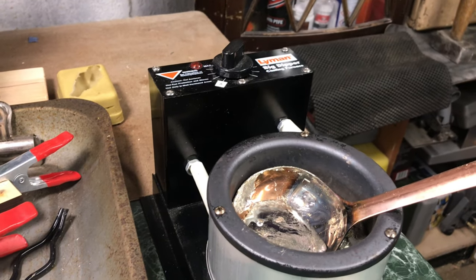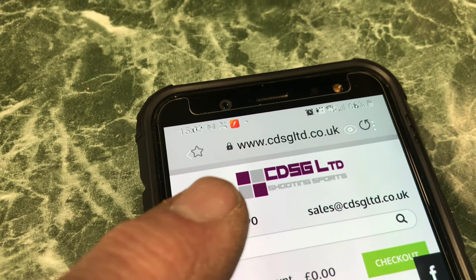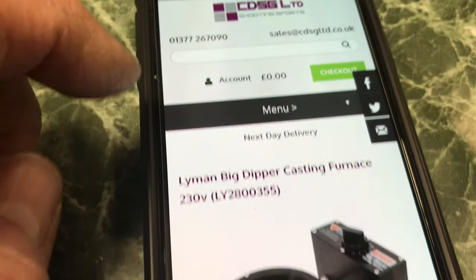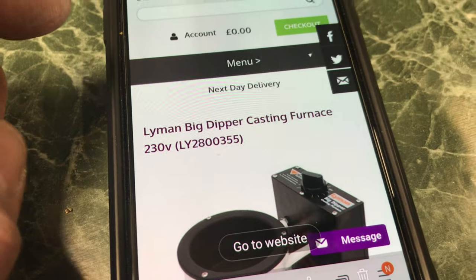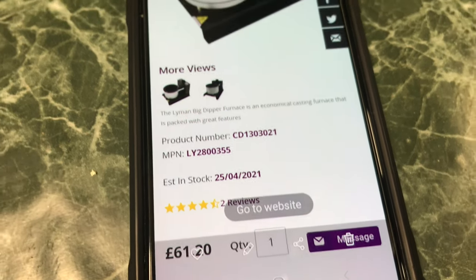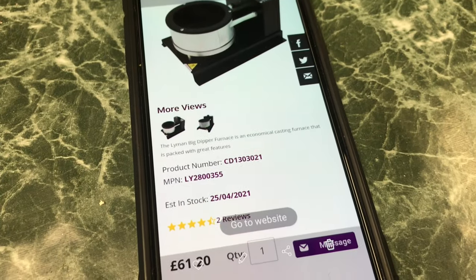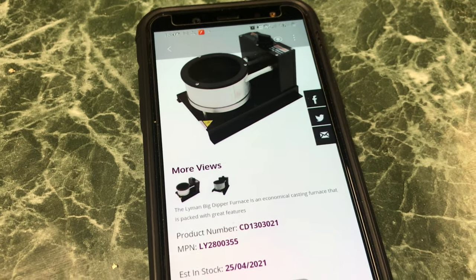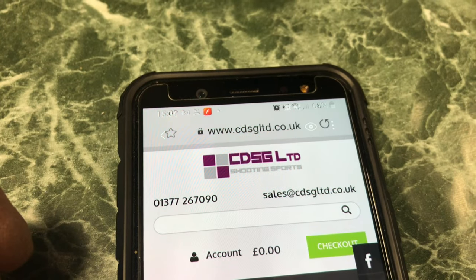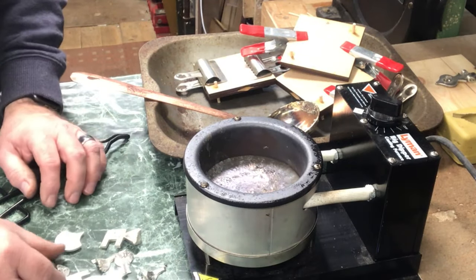This is where I got mine from — CDSG Limited Shooting Sports. The Lyman Big Dipper casting furnace is only £61.20 there, which I'm sure is less than I paid for it. Just put that into your search to find them online. The good thing about casting like this is you can reuse all the sprues — the bits left over from any other castings — just save them and put them back in the pot.